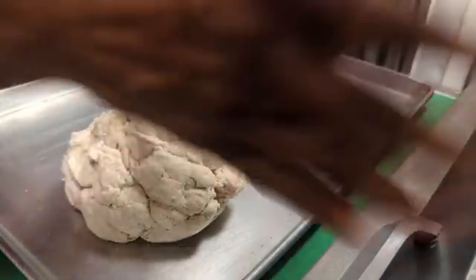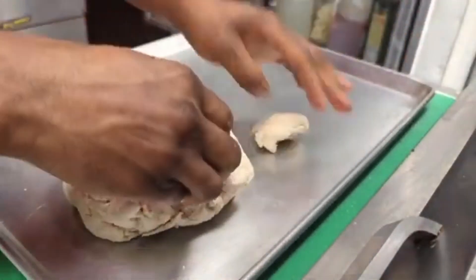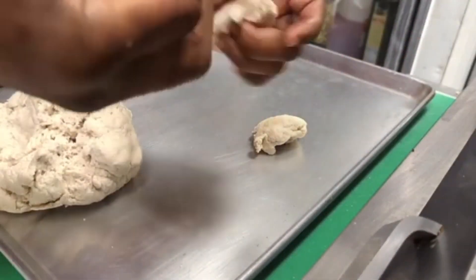The dough is using some oil so that it doesn't stick. We're going to be frying about four of these.